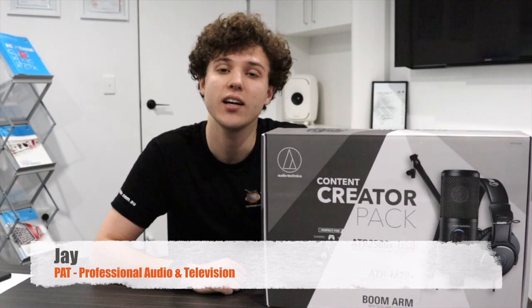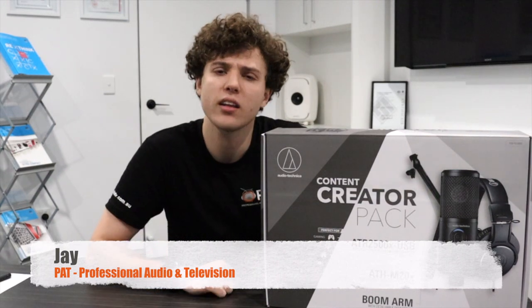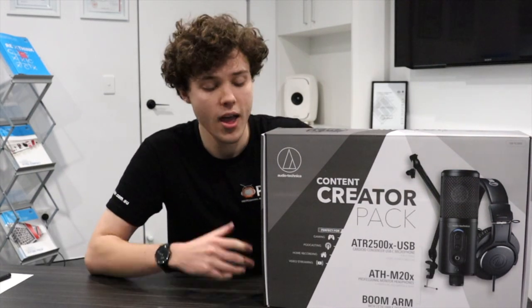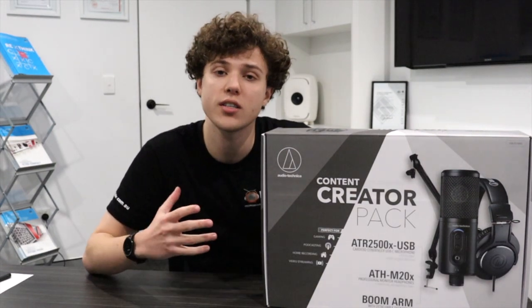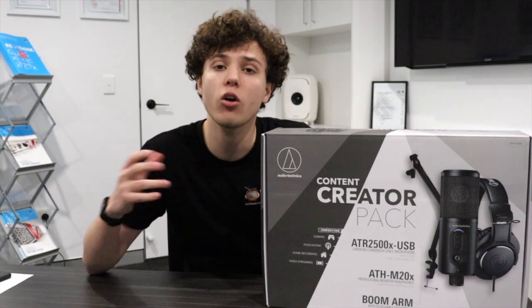Hi there, it's Jay from PAT here. Today I'd like to show you a very handy little kit from our friends at Audio Technica, and that is the Content Creator Pack. This is the perfect one-stop pack for kickstarting or upgrading your existing podcast, streaming, or conference course setup.